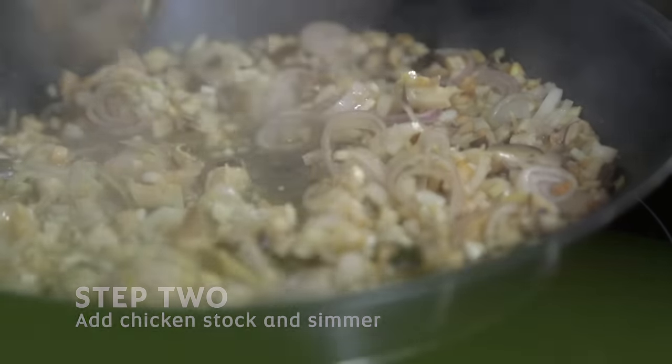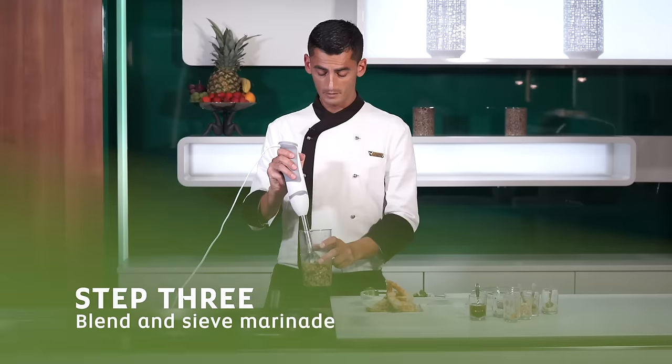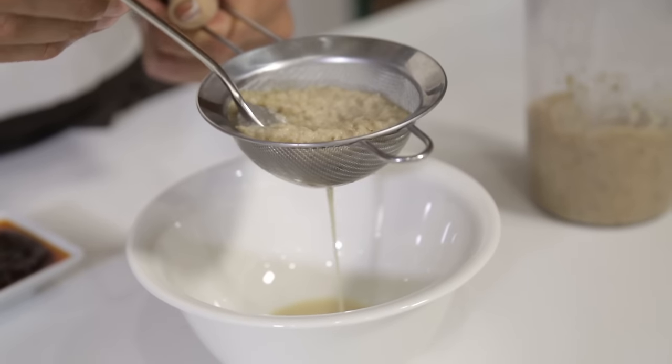We leave all the ingredients to simmer for about five minutes. We need to blend this, so we're going to pass it inside our mixer bowl and blend our marinade. Then we pass this mixture through a fine sieve just to get the juice.